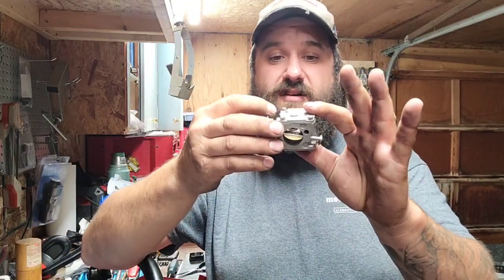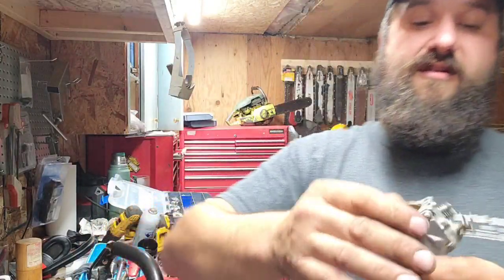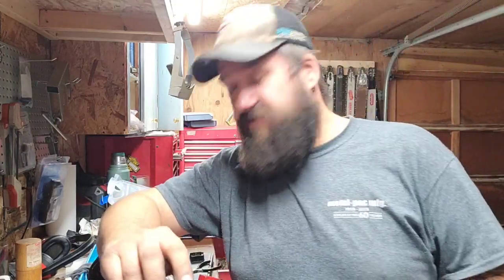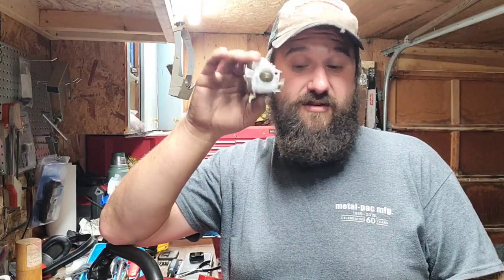Well, I got this carb — I don't know what it's off of. She's a big old carb, same size as this big old carb, but it is not governed. No governor, which means if this thing wants to pull 16,000 RPM, we can do it with this carb.